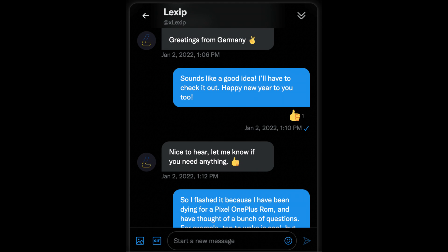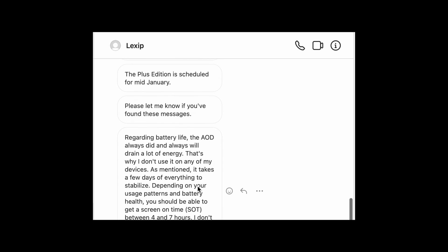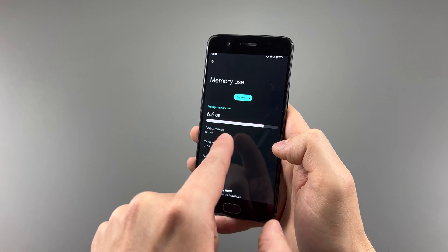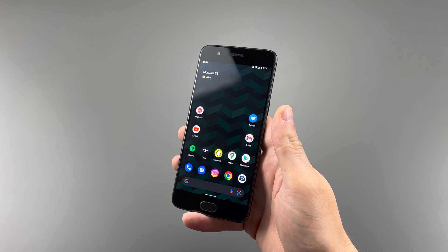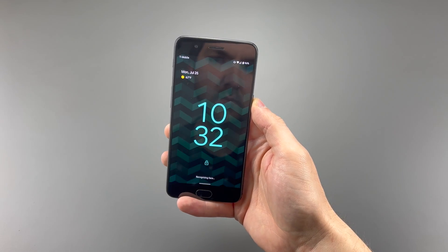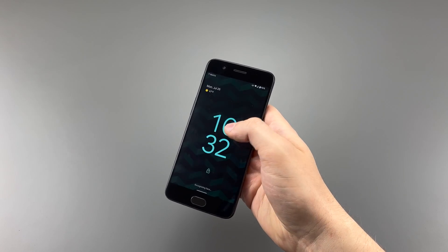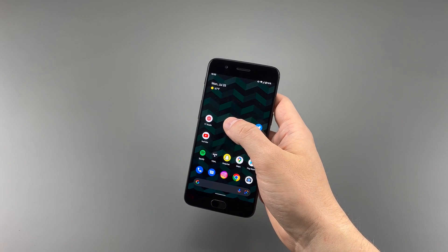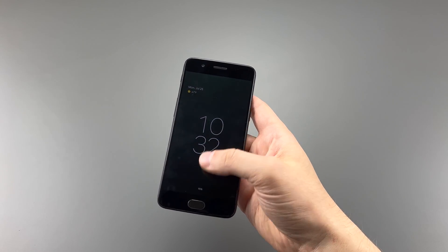I actually messaged Lexi P about my complaints about the software, and almost all of those were fixed or added, like double tap to wake and sleep, face unlock, better RAM usage, and battery drain — though the last one is a little bit of a mixed bag. The face unlock is fast and reliable, so when it comes to authenticating it feels like the OnePlus stock software. Double tap to wake and sleep is seamless and feels like stock OnePlus as well, but the sleep option is just in the status bar only, and not the home screen like I'm used to.